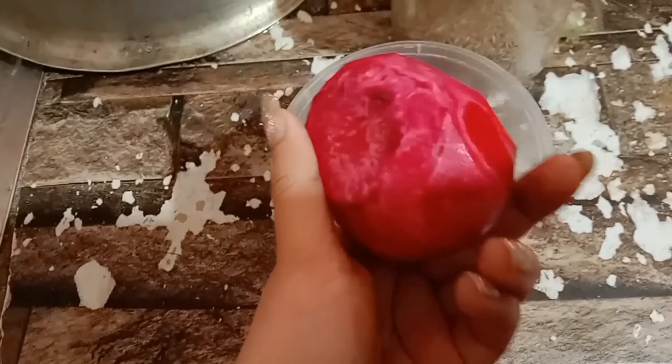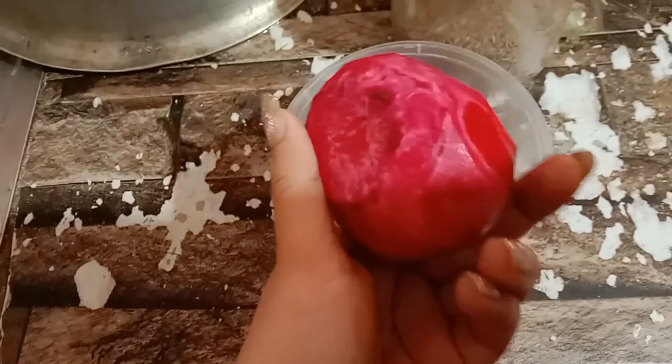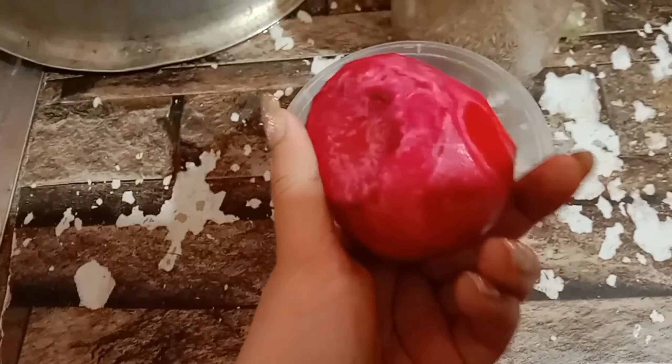My mom told me about Chikandar — that's beetroot. We are eating it, and I thought if I could get a lip or cheek tint color from it. I used to put it on as a lip print. This is the color of our lips — I would like to make a lip color from it.